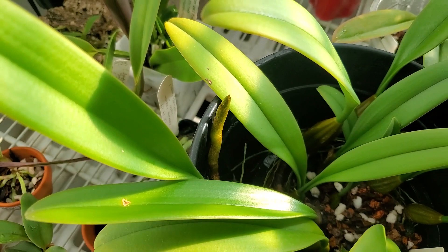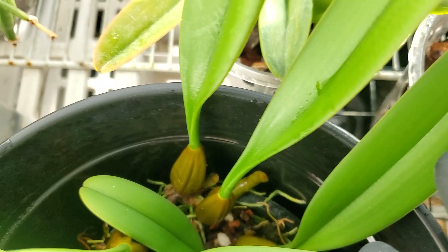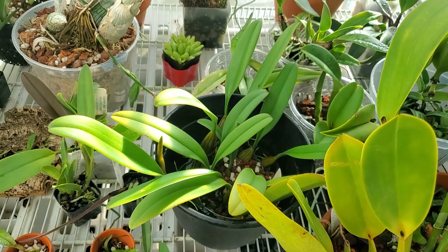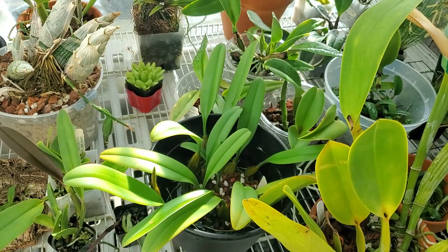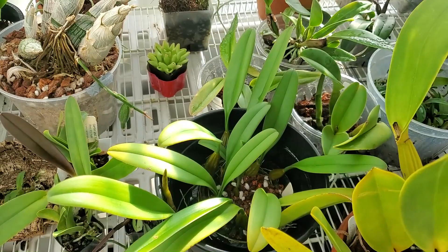Bulbophilum Medusai — newest growth popping out here, really wants to climb out of this basket. I've got two new growths down here as well. I'd like to see some more on you actually. I'm curious how well one of these would grow on a pole — I've seen these poles that people grow Philodendron on. I think it would be cool to grow Bulbophilum on a pole since they want to climb anyway. Why not let them?